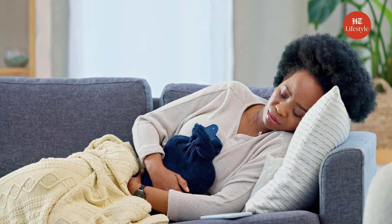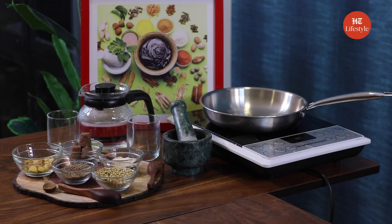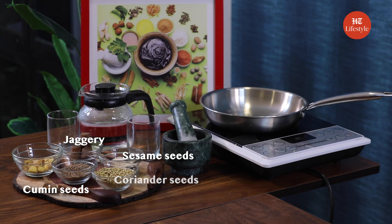Fortunately, there are steps you can take to ease the pain and discomfort caused by these pesky cramps. For our remedies, we need the following ingredients: sesame seeds, cumin seeds, jaggery, coriander seeds, grated ginger, and some water.